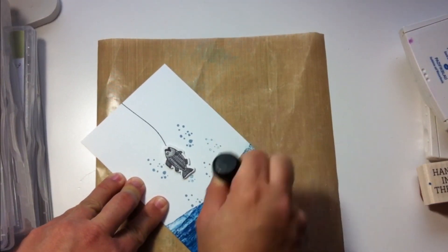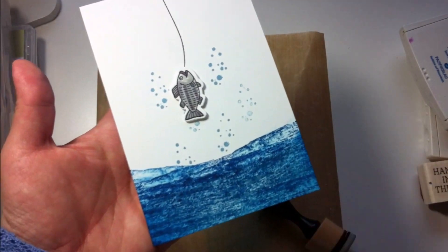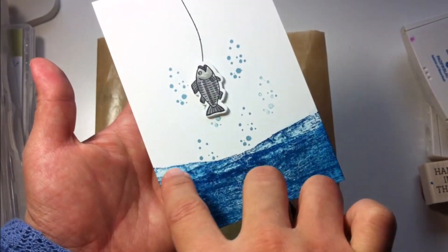As you can see, this is extremely easy. All you have to do is play a little bit with your stamps and just move the stamp slightly to create that movement in the water.